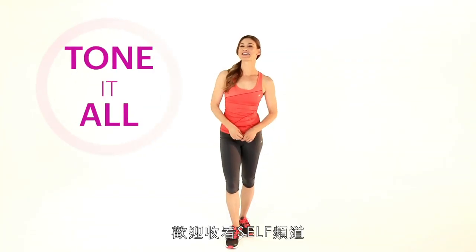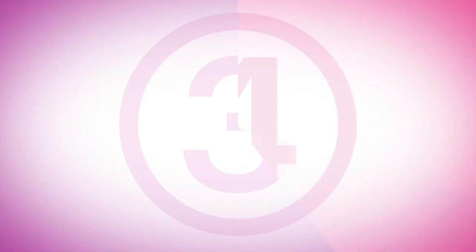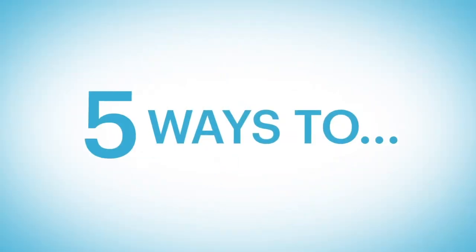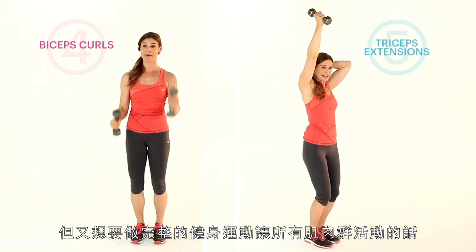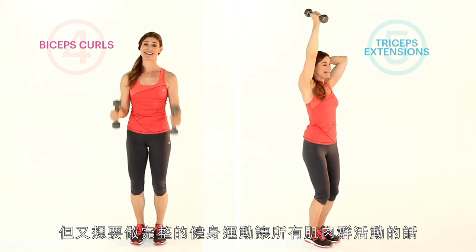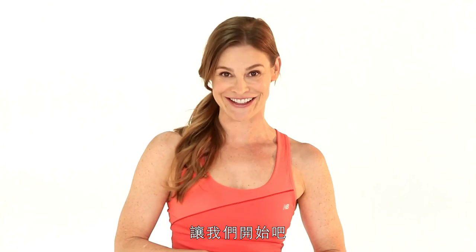Hi, I'm Holly Perkins and welcome to The Self Channel. Today I've got for you five ways to hit every muscle. These exercises are great when you're short on time and yet you still want to get a complete workout hitting all of the major muscle groups. So if you're ready, I'm ready — grab a set of dumbbells and let's get started.